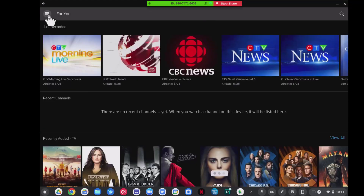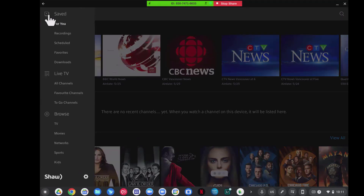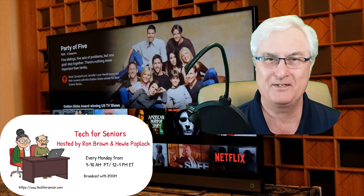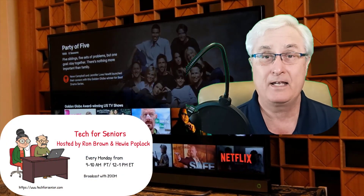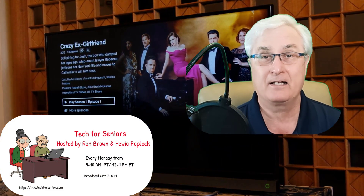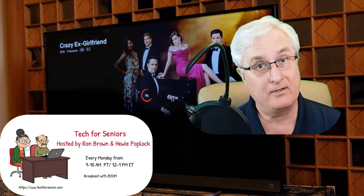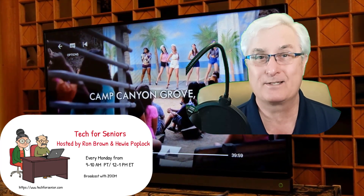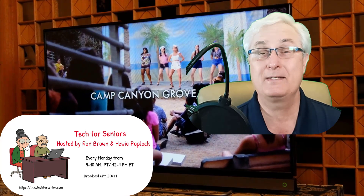The great thing about it is I can watch these no matter where I am in the world, which is great on your Chromebook. It's Ron Brown with Tech4Senior. Please remember, if you want to be notified of new videos that we make, click the subscribe and notification button below. Having fun with your Chromebook, exploring new apps — till we see you again, have a great day.